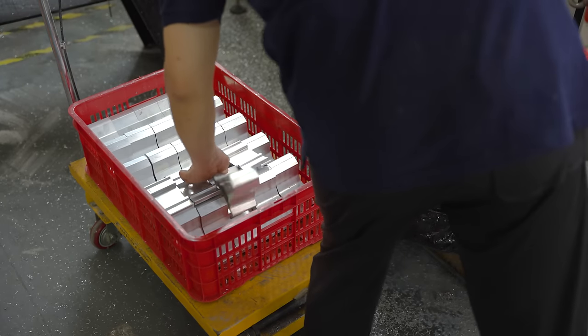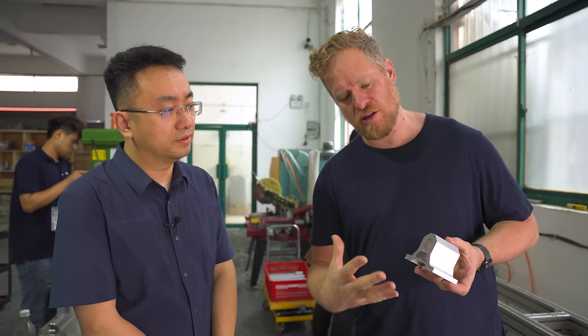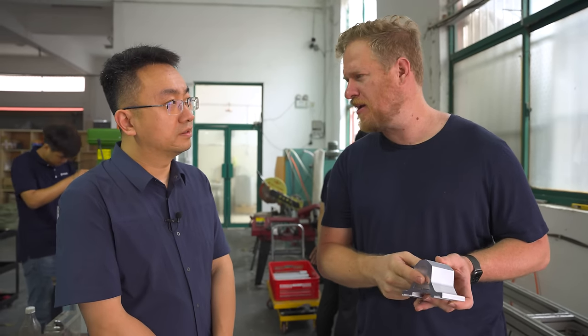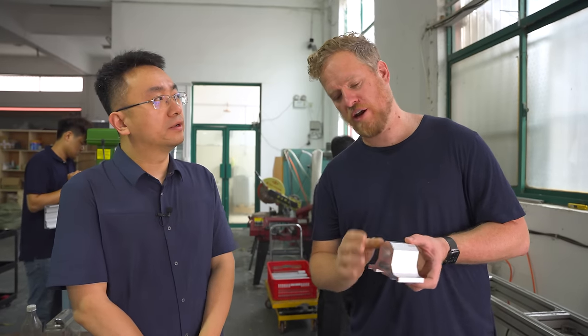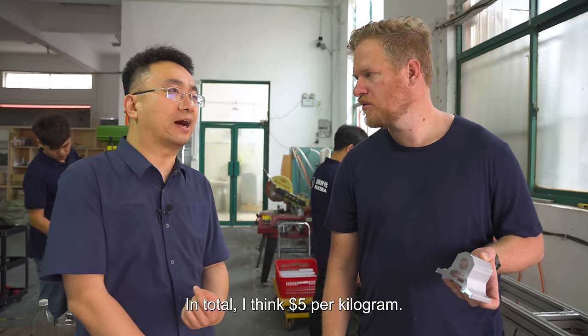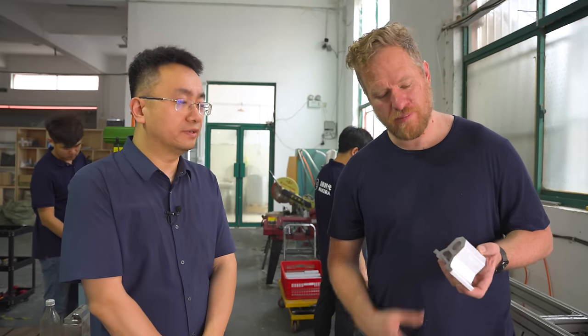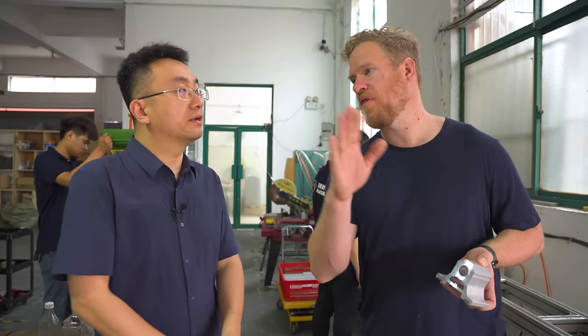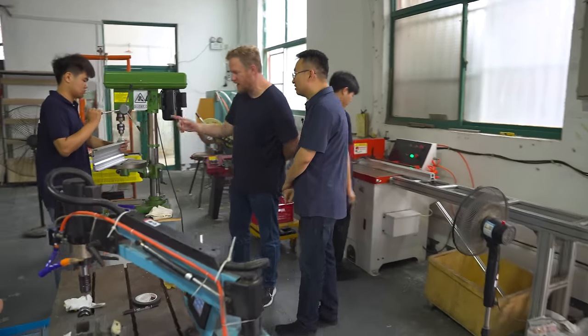I think this is a manufacturing technique that maybe people in the west are not as familiar with — this whole idea that you can have custom extrusion made and it's not very expensive, right? In China, not very expensive. How much is it to make one ton of a new part like this? About five dollars per kilogram — so five thousand dollars per ton.